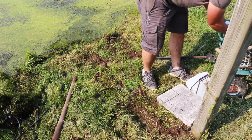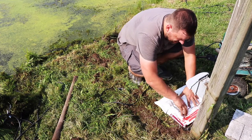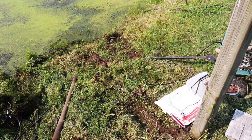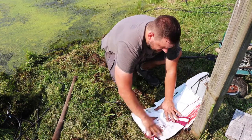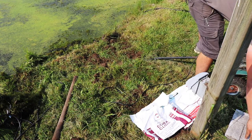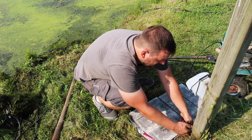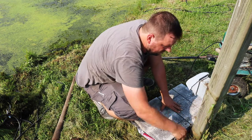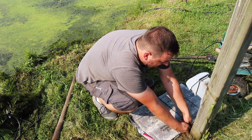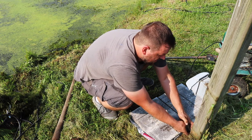Now I'll get the bag positioned — that should be good. Eventually I might add two more blocks there just so I have a clear zone around the aerator pump so my weed whacker doesn't damage it.